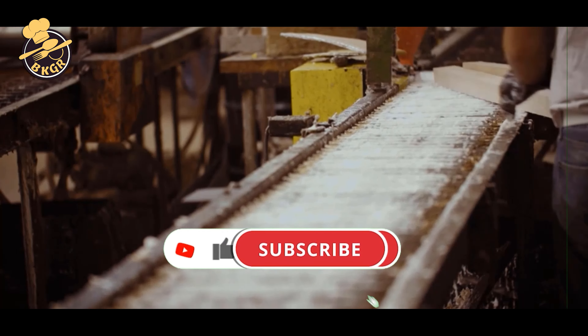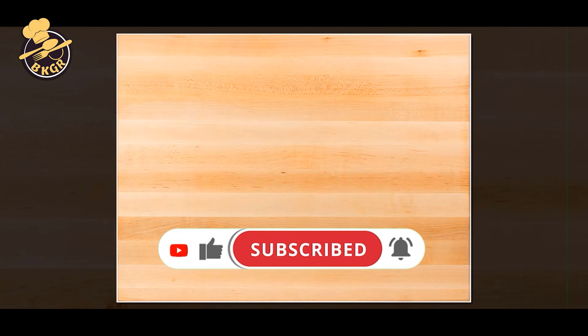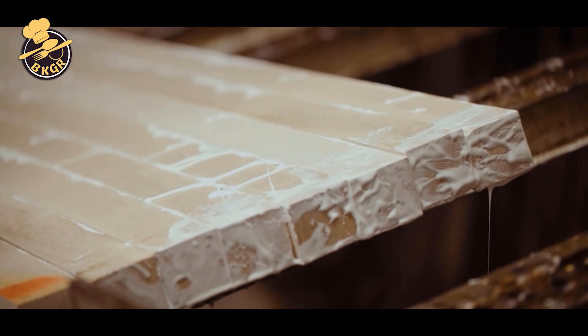The reversible design means you can place this large cutting board on the counter in either orientation and still have a smooth, seamless surface. The reversible design also promotes ease of cleaning.